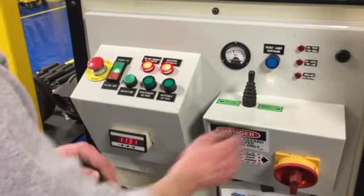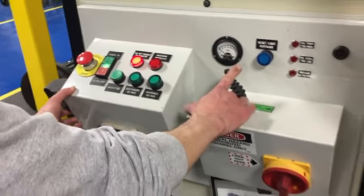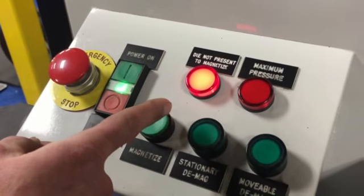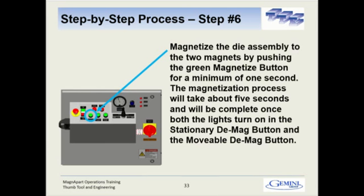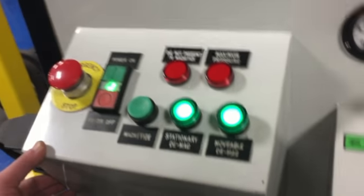When the pump's on, you can use the joystick and your left hand, so you've got two-hand control within a half second of each other. Move it to the closed platen position. We're closing the platen and we're going to squeeze the die in there. Before the die contacts, you'll see we still have a gap, and you'll see that the die-not-present-to-magnetize light is on. Once we squeeze that, that light will go off. Now you'll see that light is off — that lets you press the magnetize button. Go ahead and press magnetize; you have to hold it for about five seconds. You'll see the stationary light come on, and then the movable light come on. That means these are now magnetized.